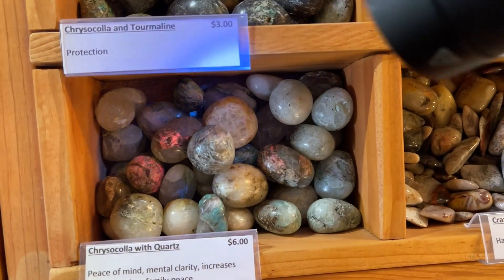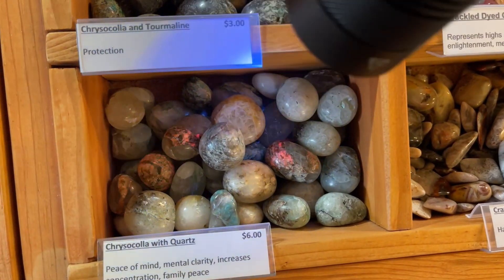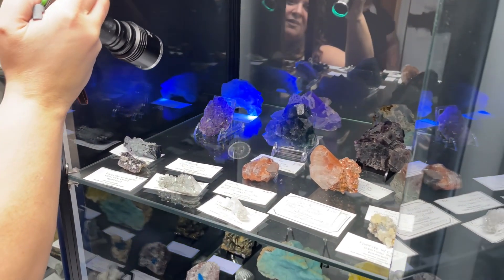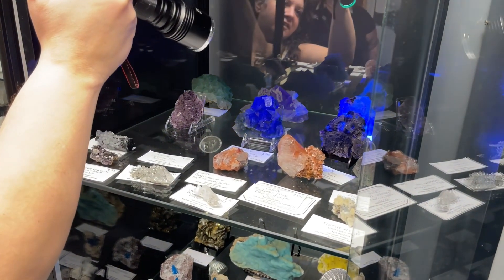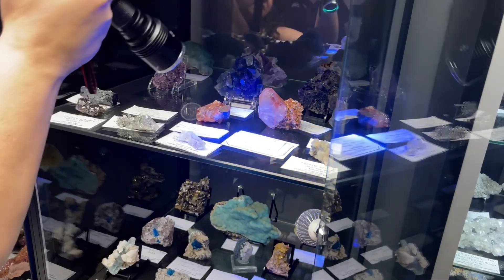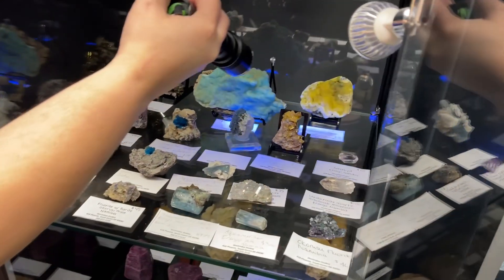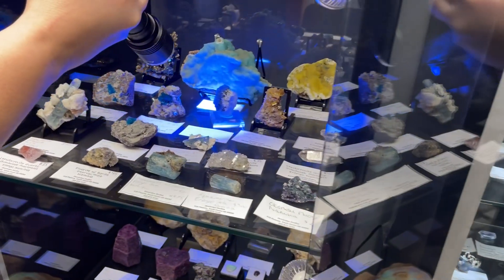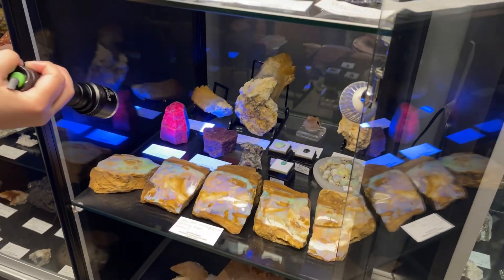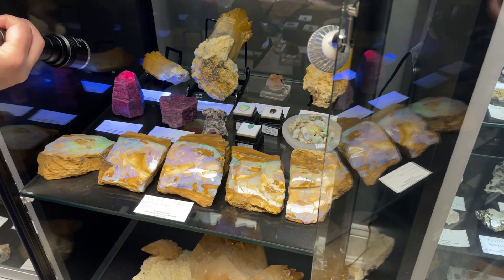The chrysocolla with quartz looks like we got some calcite mixed in there. Those are ocarusos in the middle — I know in the back that's from Illinois. Ocarusos are really nice; they're not necessarily always going to be fluorescent, but they've got nice luster on them. There are enormous rubies and that huge petrified wood. So cool.